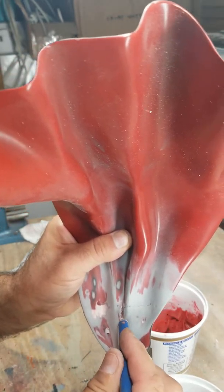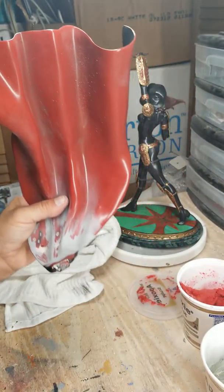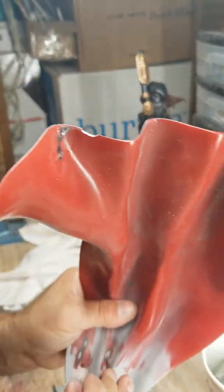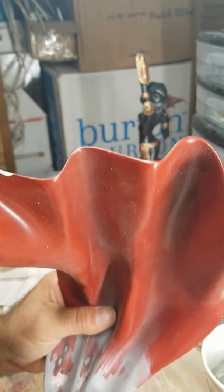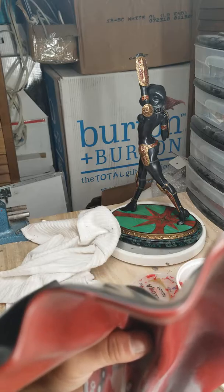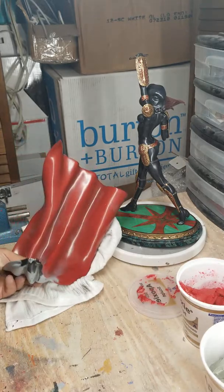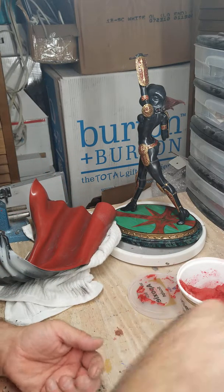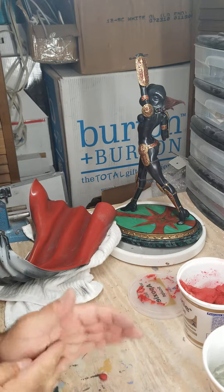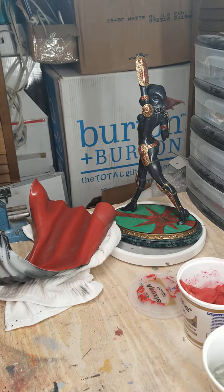This is the old clay — it wasn't holding very well, as you can see. It's just flaking off. That's got to come out of there. This was before I learned about epoxy sculpt, so I'm glad I'm doing this now. I'm going to size them up and use the epoxy sculpt — about the same size, maybe a little more of this.